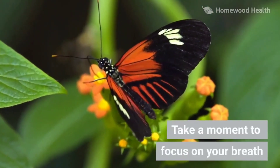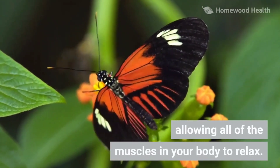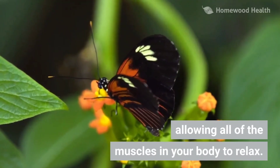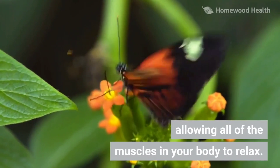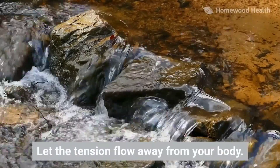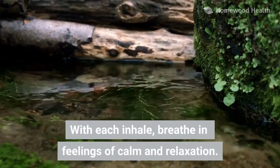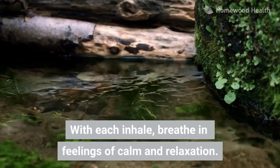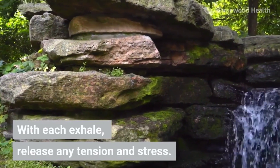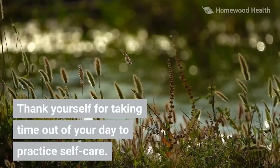Take a moment to focus on your breath, allowing all of the muscles in your body to relax. Let the tension flow away from your body. With each inhale, breathe in feelings of calm and relaxation. With each exhale, release any tension and stress. Notice how you feel. Thank yourself for taking time out of your day to practice self-care.